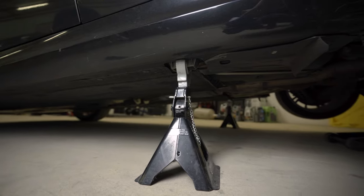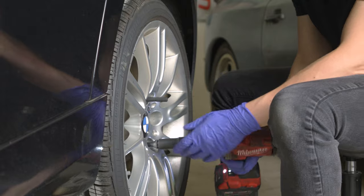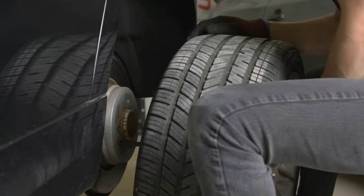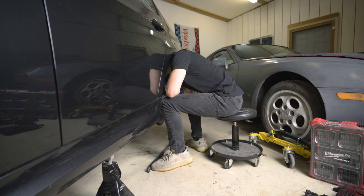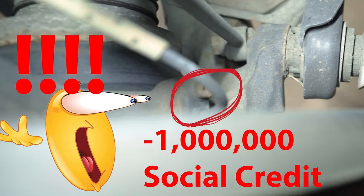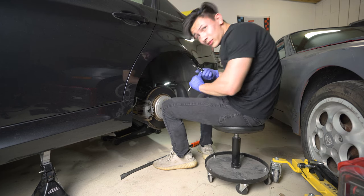I got the first step done — I got the car on jack stands. Now that I've got the wheel off, I can go and take a look at the wheel speed sensor. You don't want it to look like this — this is disgusting. For the rear, it's that wire right back there. Hopefully I can just get that out with an Allen key.